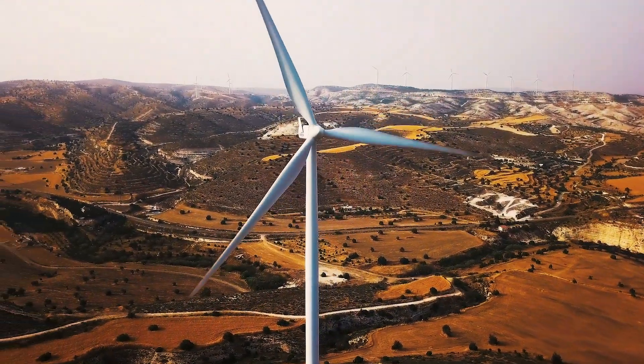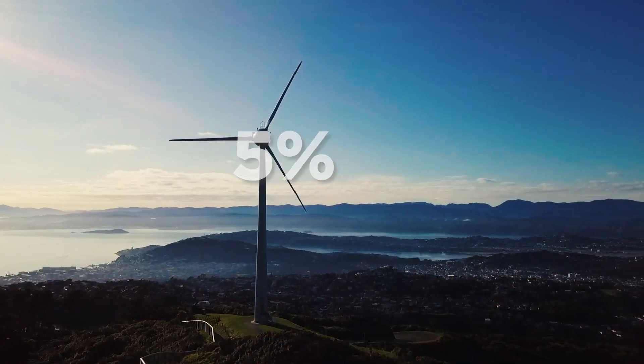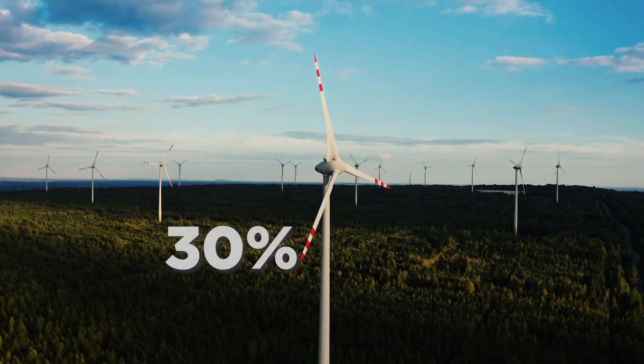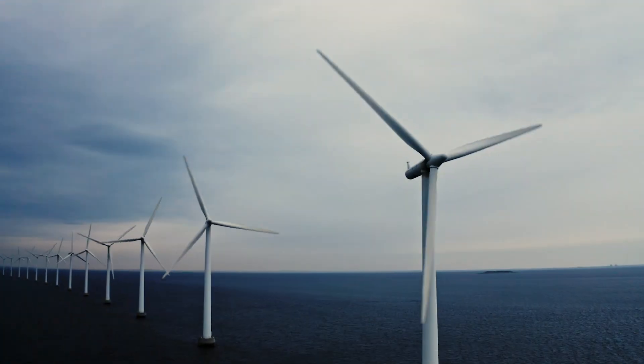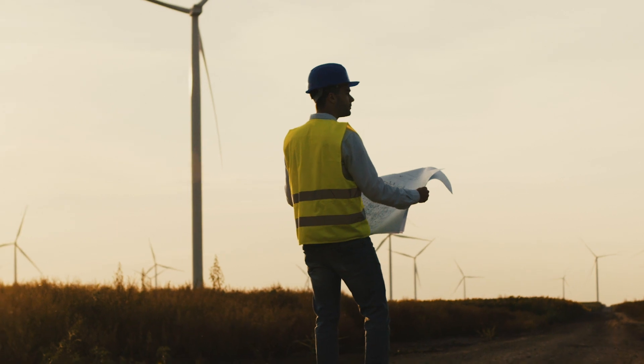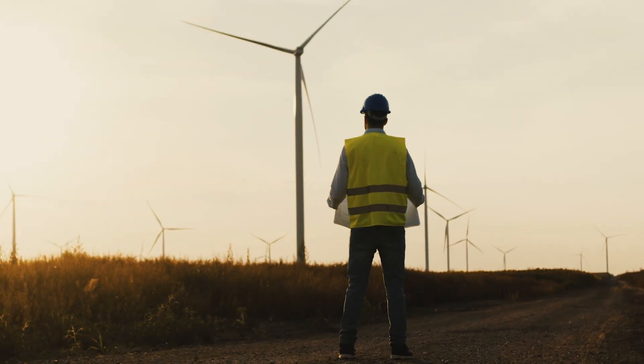According to recent measures, wind turbines share just 5% of the global energy demand. But that figure is expected to rise by up to 30% by 2050. It reflects that the future of the wind turbine industry is bright. However, the fact of the matter is, building a wind turbine is a daunting task.